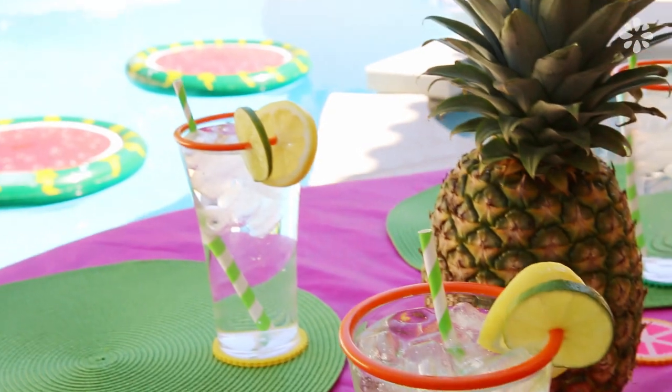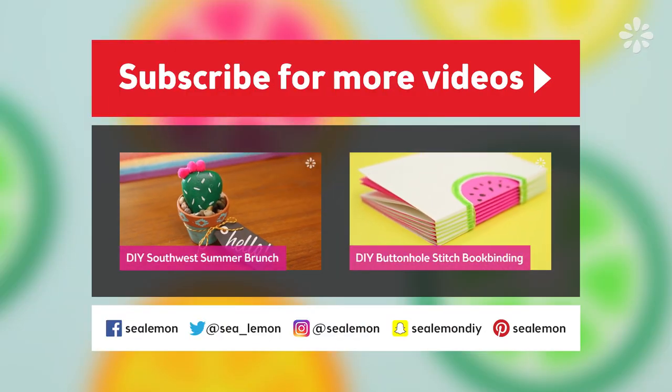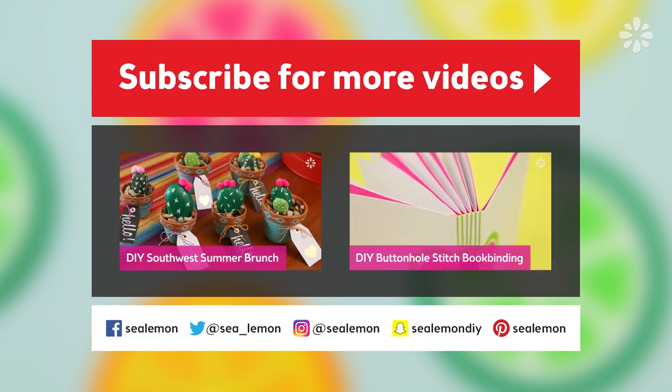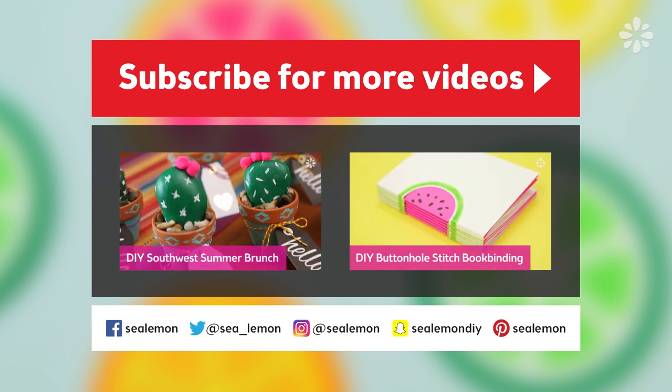Thanks again to Michaels for sponsoring and collaborating with me on this video. For more fun party ideas check out Michaels.com/DIY-party, and if you want to shop the products I used in this video see the description below. Be sure to subscribe to Michaels' YouTube channel and follow them on their social links for more inspiration. And be sure to subscribe to my channel Sea Lemon for more DIY projects — you can check out a couple of other tutorials right here. Follow me on my social links — all of these links and more will be in the description below. I will see you guys next time!